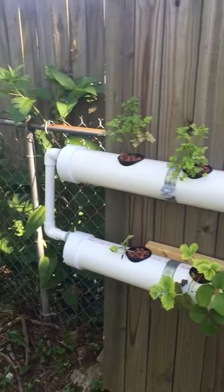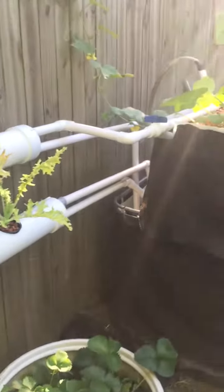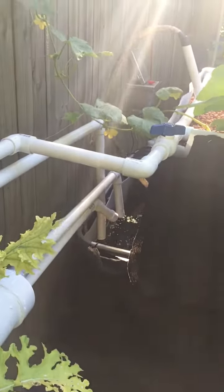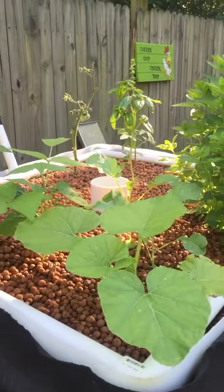He's got some strawberries and lettuces, and that of course fills and drains as well, then it all just drains back into the tank. It's a filterless system but it looks like it's working pretty good for him.